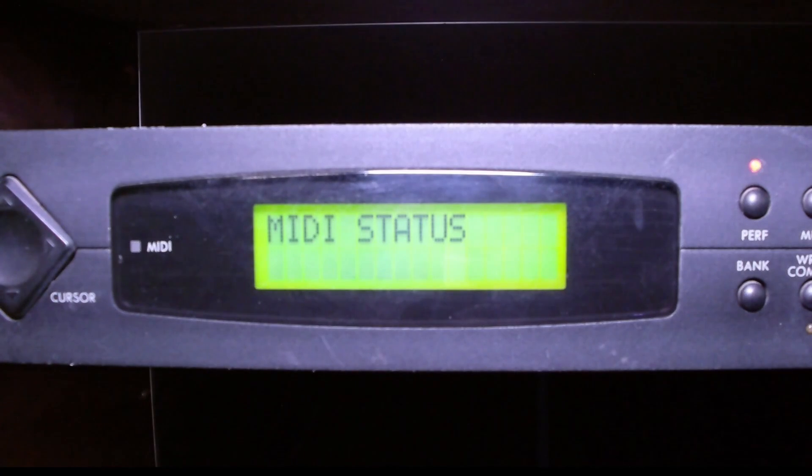We're looking at the display of the Korg Wave Station SR. One of the utilities in this module is a MIDI status, and all it's going to do is show whenever there's any kind of activity on any of the 16 channels. So if I press pad 4 on the Electribe sampler it's going to transmit on MIDI channel 4, and we'll hear it and we'll see the display showing activity on channel 4.